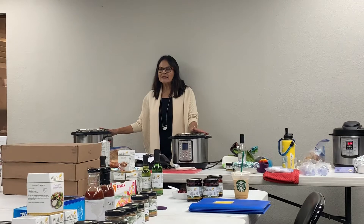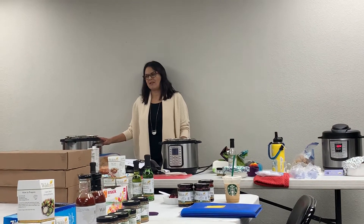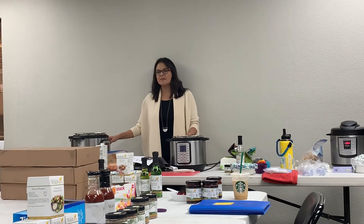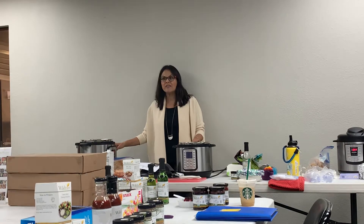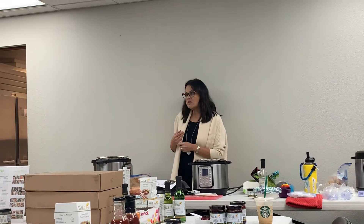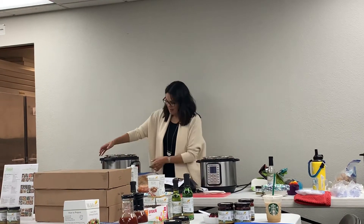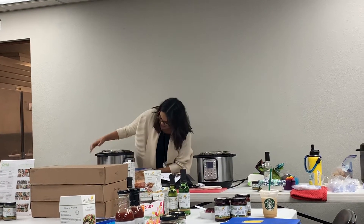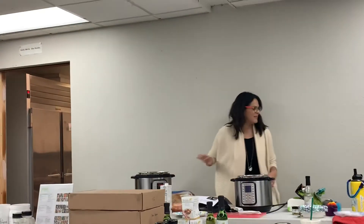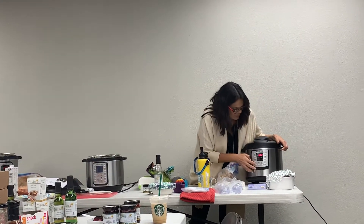I'm going to teach you guys everything you need to know about the Instant Pot tonight and demystify everything this little machine can do. It is an amazing machine - like having five appliances in one. You can sauté in it, so if you run out of burners on your stove, you can just use the sauté button.